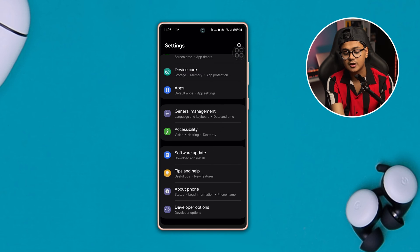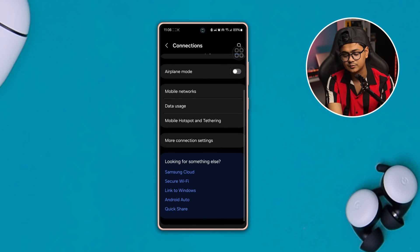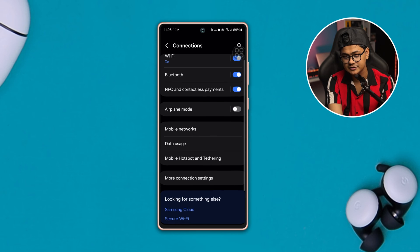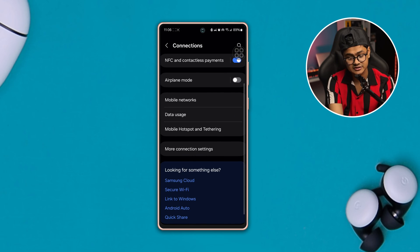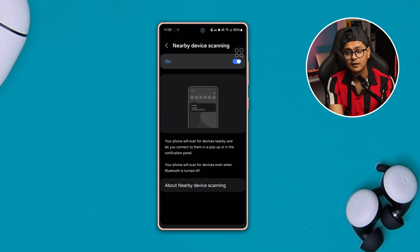Get back, scroll up and open up the Connections option. Here you have to select Mobile Hotspot and Tethering and make sure your Bluetooth Tethering is enabled. Get back and now enable the option called More Connection Settings, and also make sure to enable Nearby Scanning all the time for your Samsung phone.